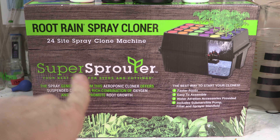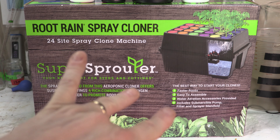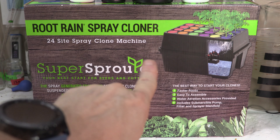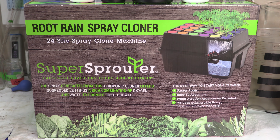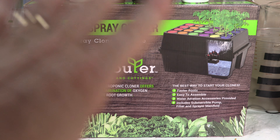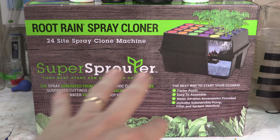If you can't understand, or you don't really see it, or you don't know what you've seen here before — this is a cloning machine. So I am going to take some cuts from my flowers and we're going to clone them. But in today's video, it's all about unboxing and showing you the Super Sprouter system.